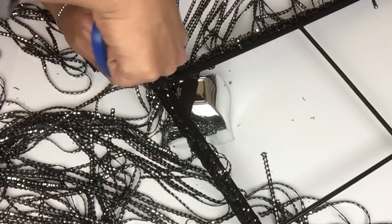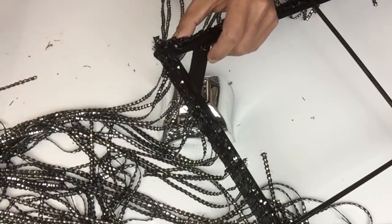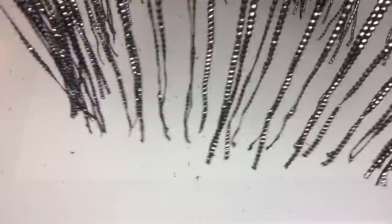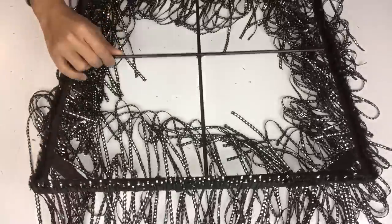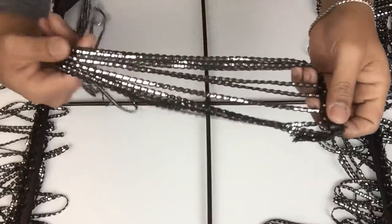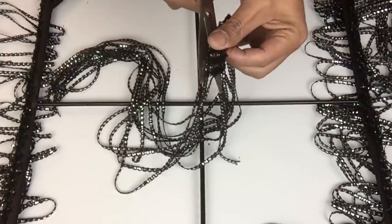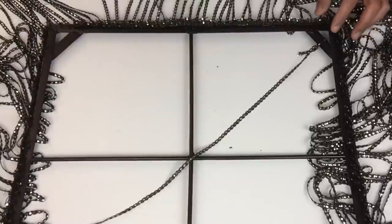Once I ended up back at the beginning I just cut off the remainder of the curtain and sealed it in place with hot glue. Next I'll take four pieces of fringe and tie them on each corner where the craft sticks are, then apply hot glue to hold them in place.